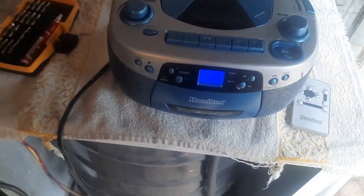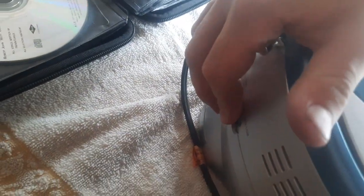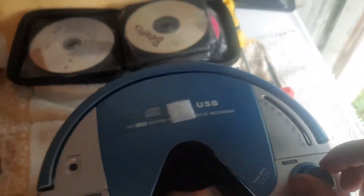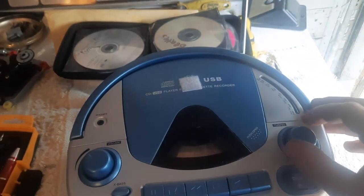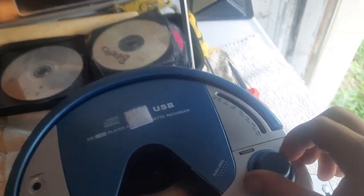Let's do a band scan because people like the band scans. We're going to do AM first. The antenna's really short for what this is. It doesn't even go all the way down — weird.